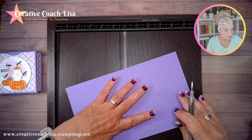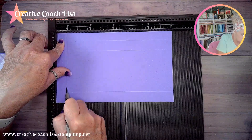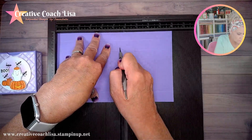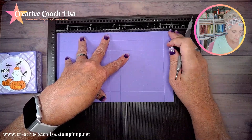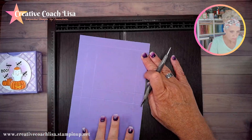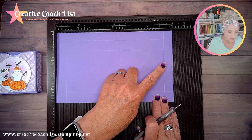Then we're going to turn it and on the ten-inch side we're going to score at seven eighths, then four and five eighths, then five and a half, and then nine and a quarter. So to recap: on the six-inch side we did three quarters, one and five eighths, and five and a quarter. Then on the ten-inch side we did seven eighths, four and five eighths, five and a half, and nine and a quarter.